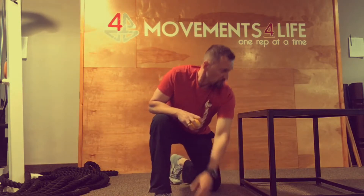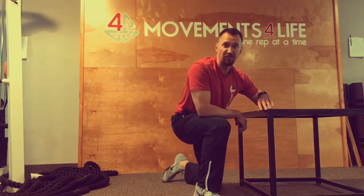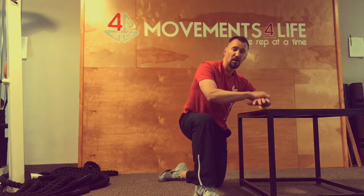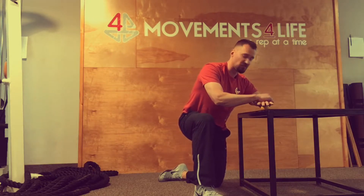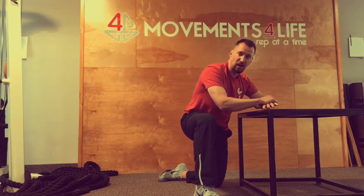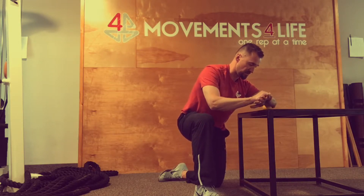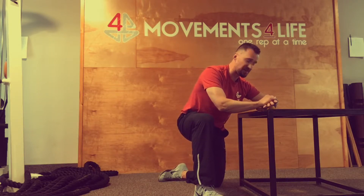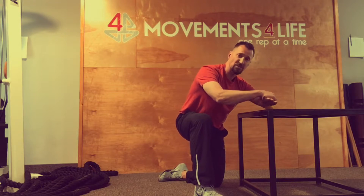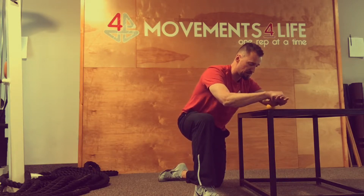Because the forearms take the brunt of a lot of different work, the lacrosse ball is really going to be the best way to get through some of these tissues. To hit more of the flexors, all I'm going to do is place my forearm belly right on the lacrosse ball, use my opposite arm to press down and create some leverage. At this point I'm just going to make my way with the grain and seek out where I find tissue tension — whether I roll more towards the outside or the inside of my flexors.